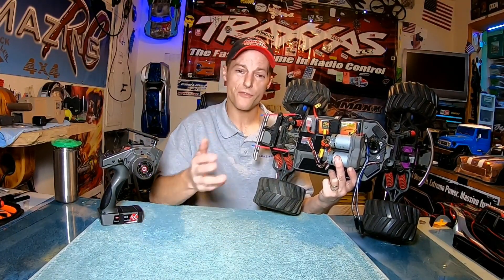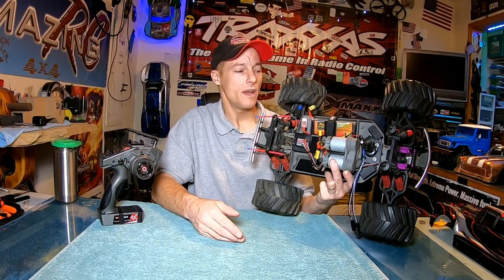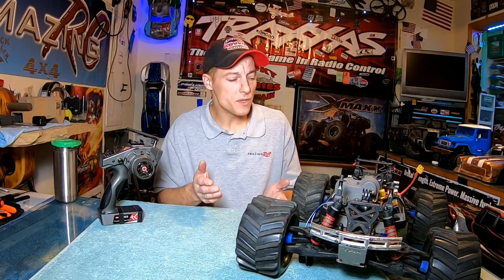We've done this before with the Dumbo RCX4 and it came out great — I think that was 400 meters on the ground. One of the other things I was unaware of for receivers in general is what RadioLink pointed out in their manual.